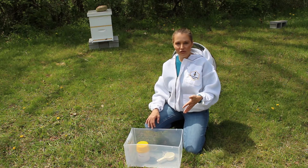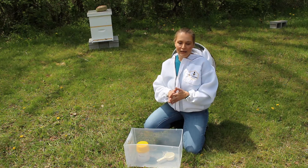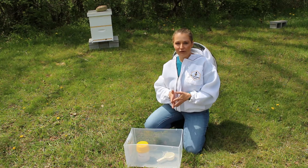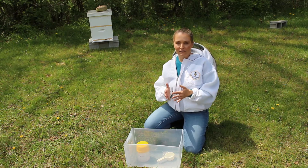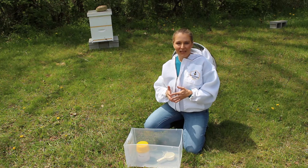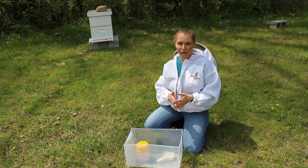Now there are a couple of methods to checking for varroa mites. I'm going to be doing the wash method today. The downside to the method that I'm using is that we are going to sacrifice the bees in this process, but mites are terrible for a colony and can really weaken them and make it difficult to overwinter, so they are being sacrificed for the greater good.